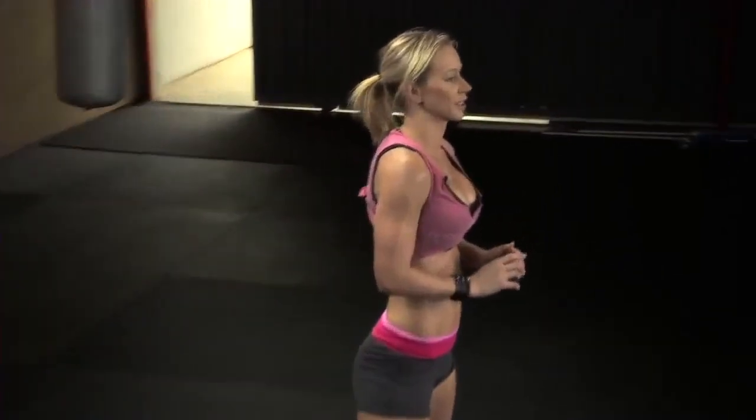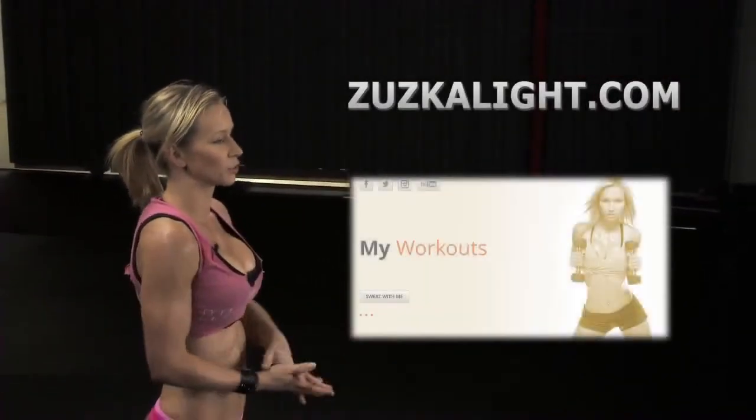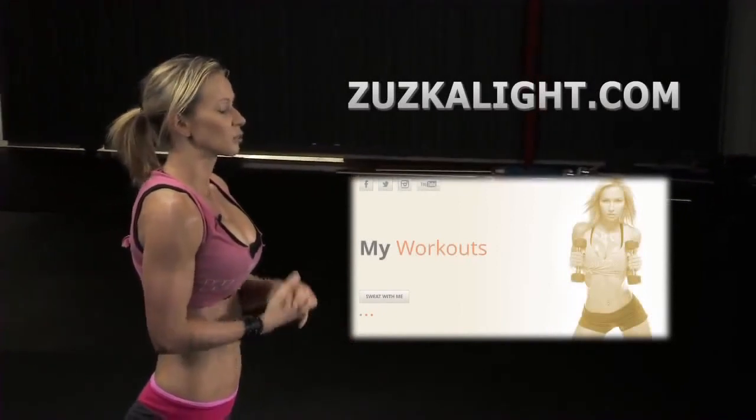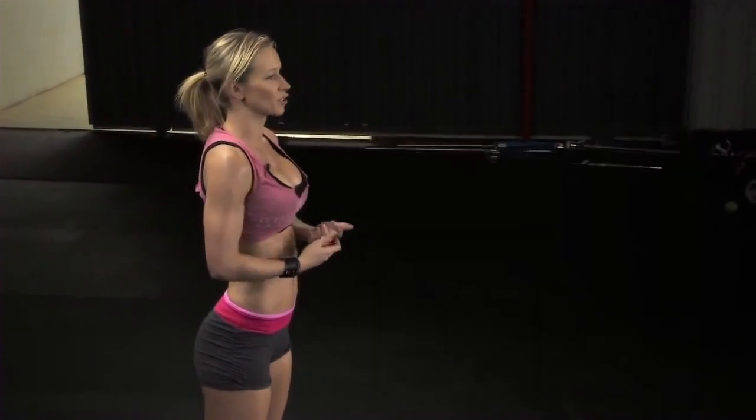These are all the exercises that we're gonna be doing in this workout. I'm gonna put the workout breakdown on my site, Zuzka Light — it's gonna be there on Thursday. And also the video, the workout that we're gonna be doing together — it's gonna be rep by rep so you can follow along with me. And that's it. Also, don't forget to check out my site for nutrition tips, recipes, and also...